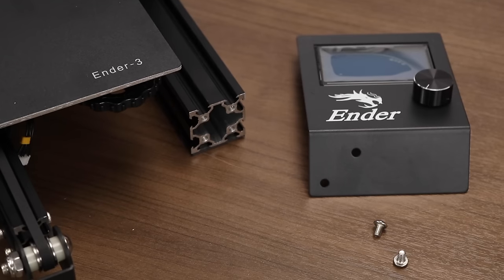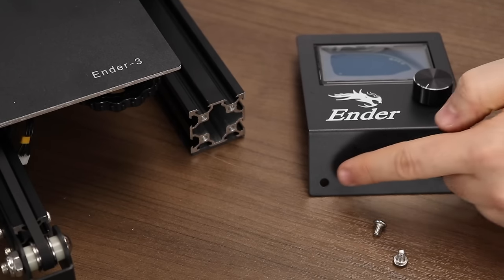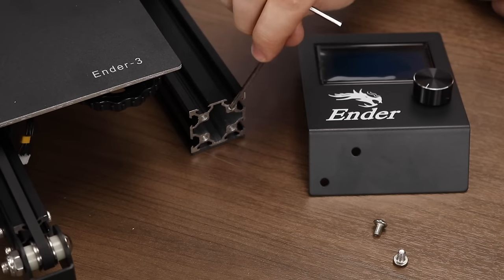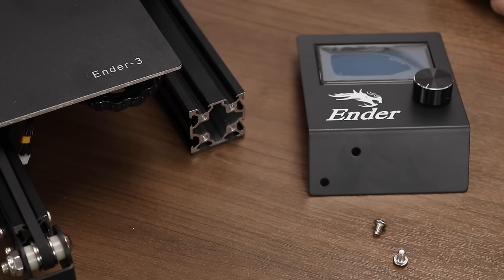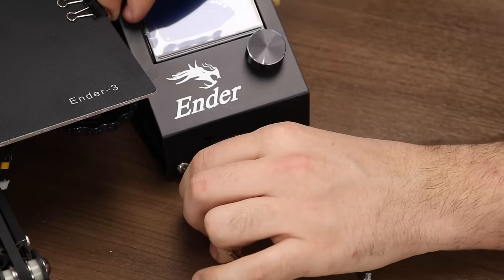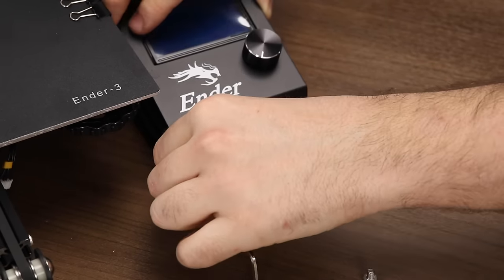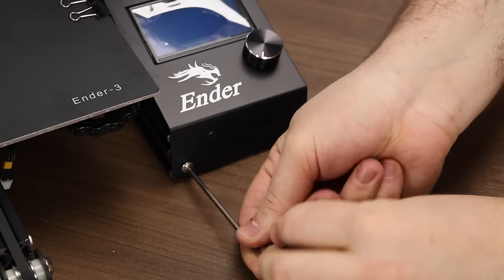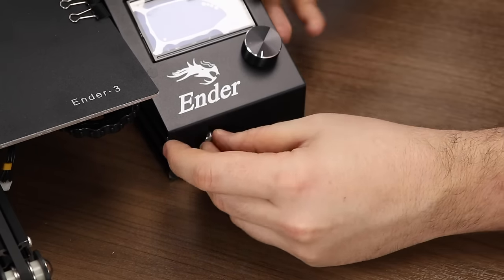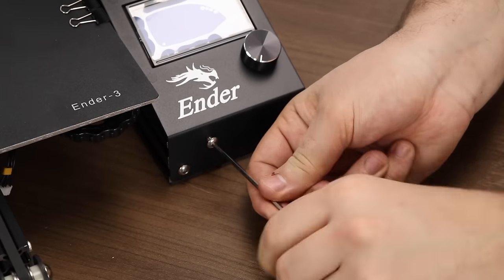For mounting the display, we'll need two more M5x8 screws which will simply thread into the two holes on the front of the display and into the front of the printer on the right-hand side. Insert one of the screws into the LCD display hole and screw it on. Just like other parts of this printer, the LCD has a little bit of play, so you can align it properly before tightening down the screws.